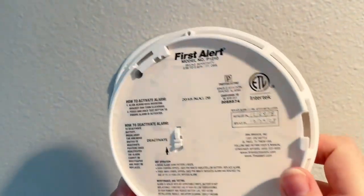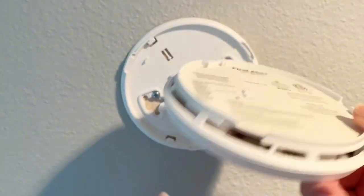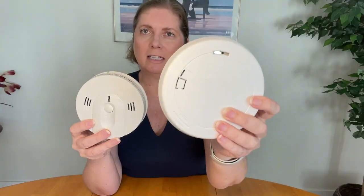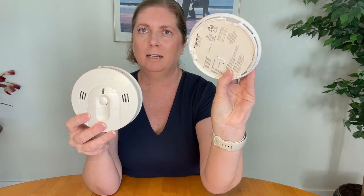The next difference is the battery. In the First Alert unit, you do not replace the battery. Once you activate the smoke alarm it lasts for ten years and you replace the whole unit. There is a battery inside but there's no compartment to change it — you replace the whole unit.